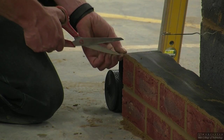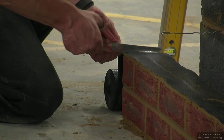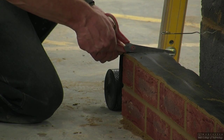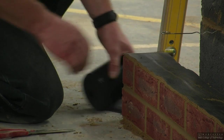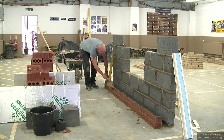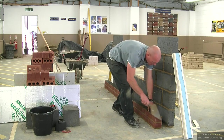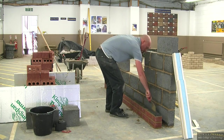Finally, once you have ironed the DPC to the required thickness, you can then cut it to length using scissors or a sharp knife. Once you have cut it to length, clean up any excess mortar, especially any snots from inside the cavity.